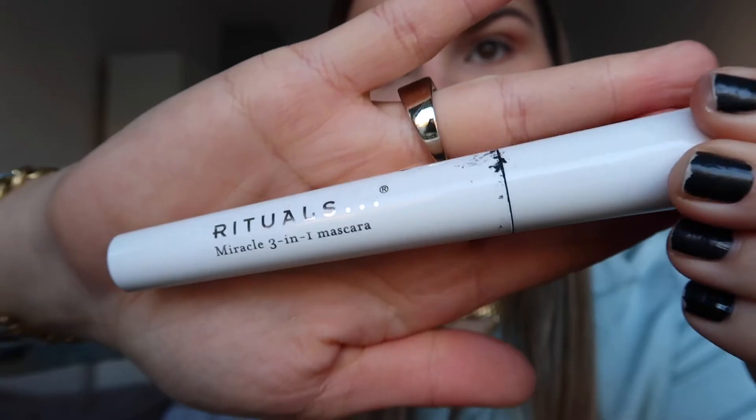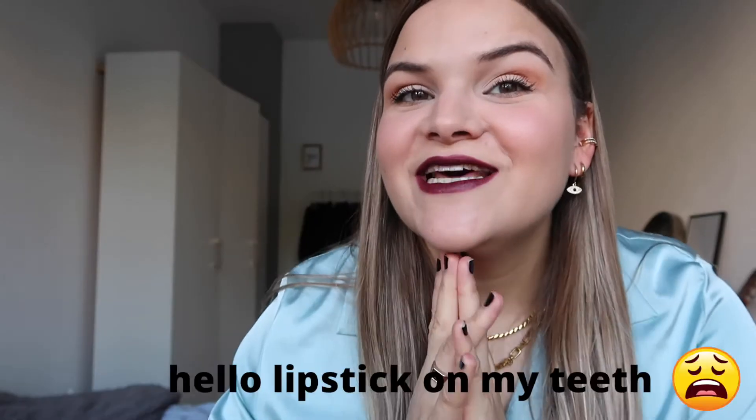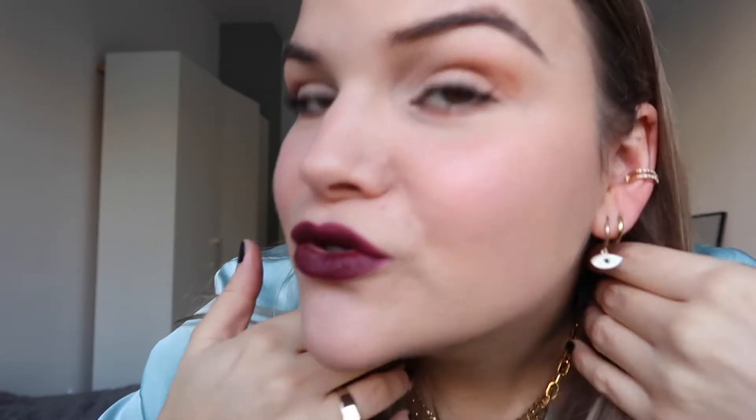I'm just going to be applying this mascara — this is the Rituals Three-in-One Mascara — and just pop this onto the lashes. And that is pretty much the look! I'm going to show you a little bit closer now.